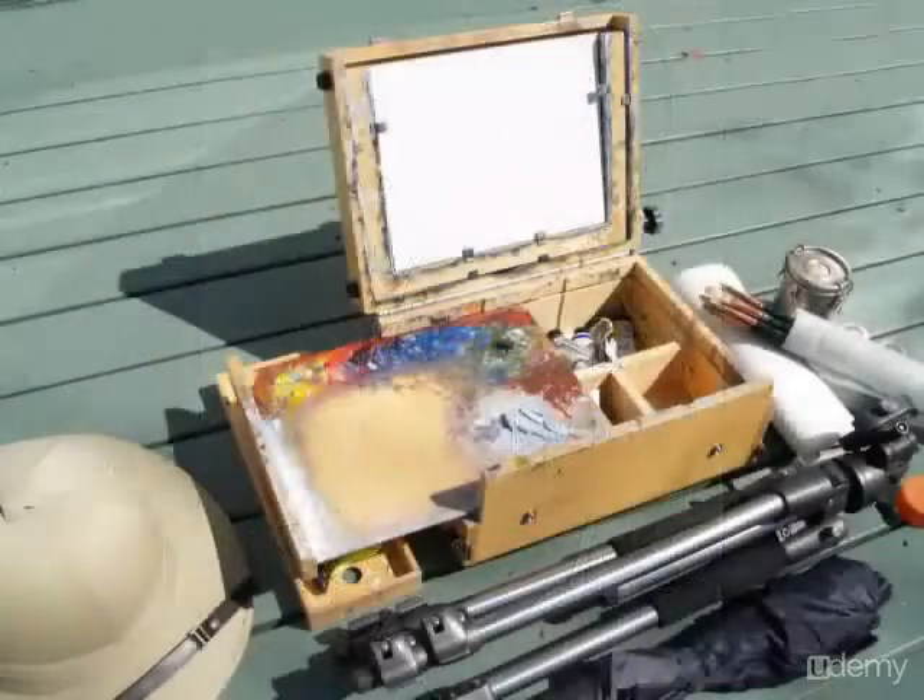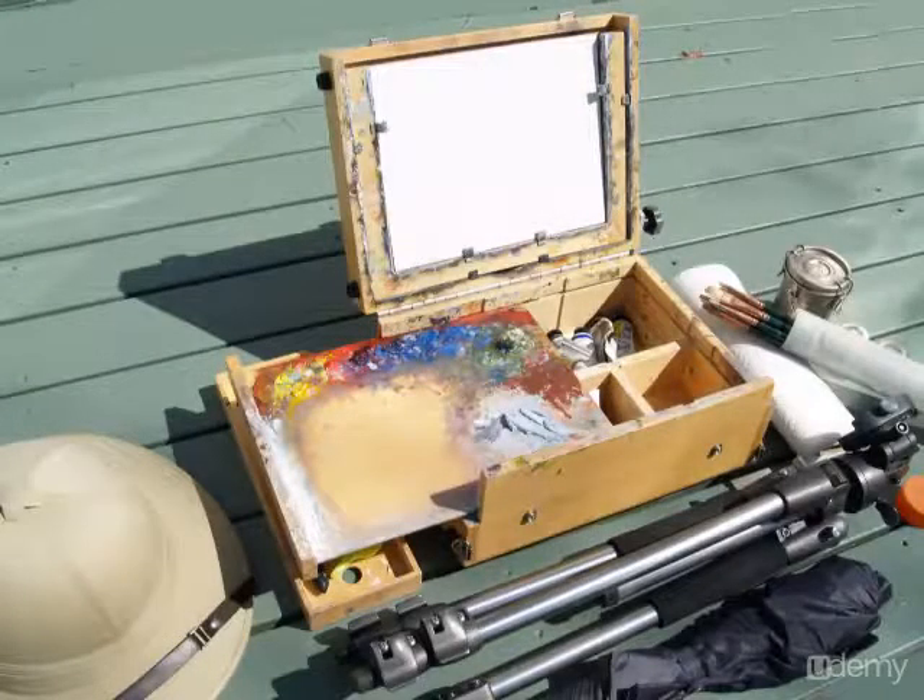So what do you need for painting outdoors? Here's my backpack kit, and in a moment I'll show you exactly what's in it for both pastel and oil. For oil painting I use a 9 by 12 gorilla painter box.